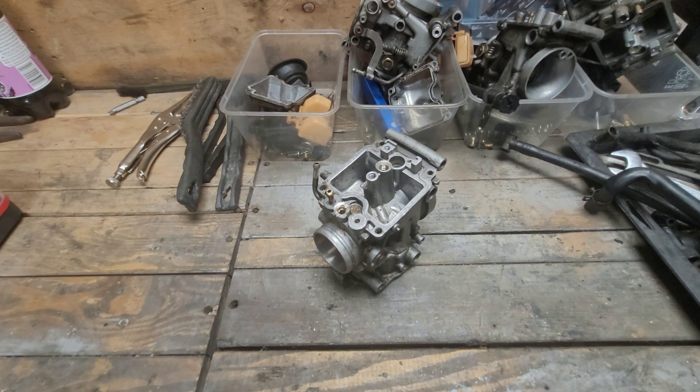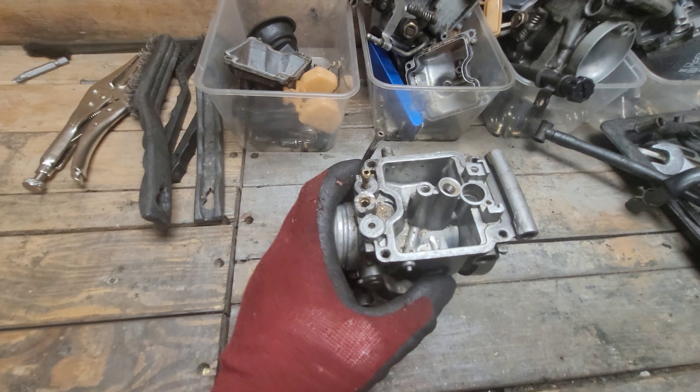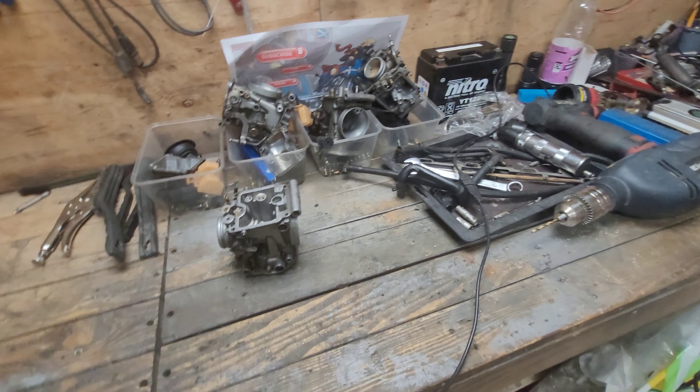Welcome back to the shed. As you know, I was discussing these carburetors with a few issues. These three are okay, these are fine. However, this one needs to be replaced because somebody's put these in to be serviced, or they've serviced themselves and used cheap replacement parts.